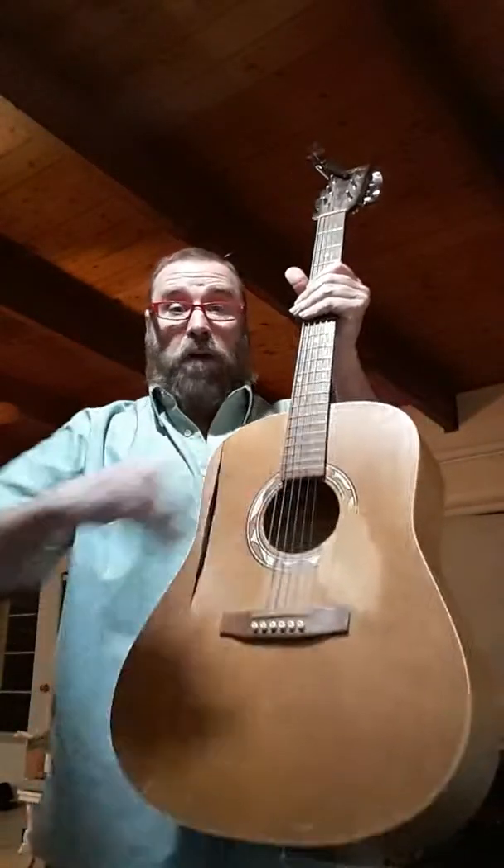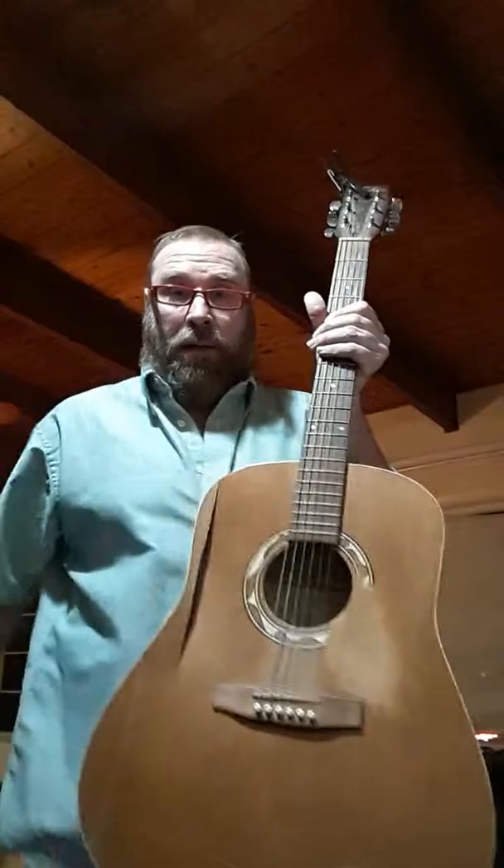Good morning YouTubers! Today I'm going to show you how to get a pick out of an acoustic guitar when it falls into this hole. Throughout the centuries people have wondered how can I get that pick out of the guitar.